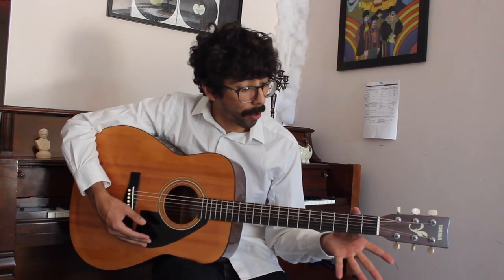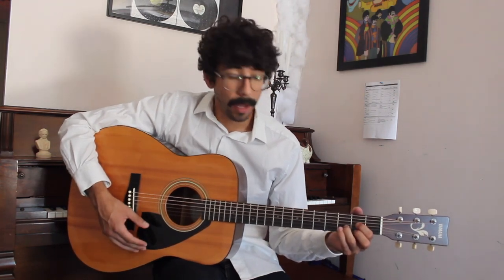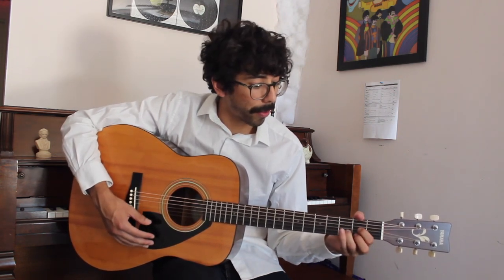A good exercise to get this chord down — once again we're going to play it, completely let go, and reposition our hand to a D major chord and strum it again. We're just going to keep doing this for repetitions until we become comfortable with it.